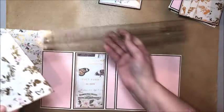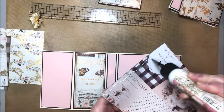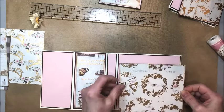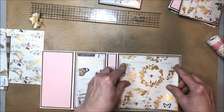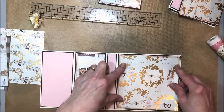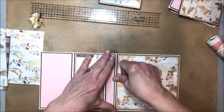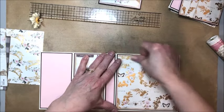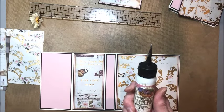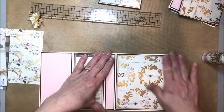I've inked the edges with walnut stain distress ink — that's just a personal preference. Now a quick word about liquid adhesive: the big mistake everyone makes is adding too much and too close to the edge. You want to go back about a quarter of an inch from the edge and then add a thin bead. This is Art Glitter dries-clear adhesive — you can get this at Country Craft Creations and also at Heartfelt Creations.